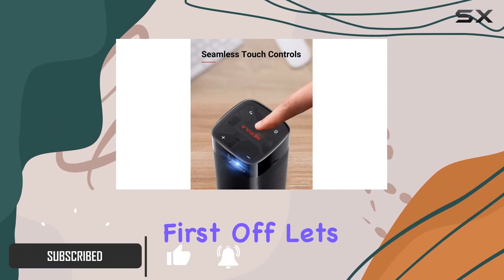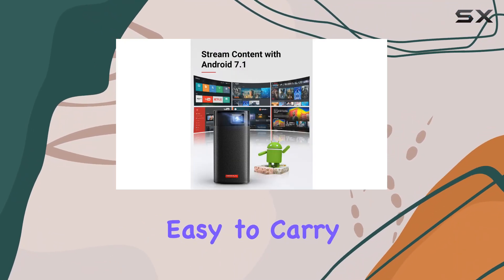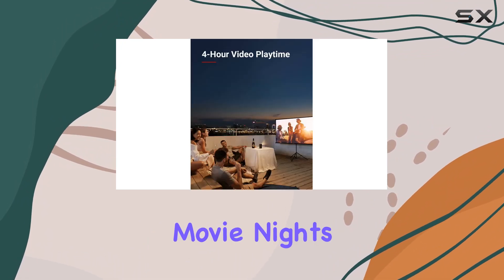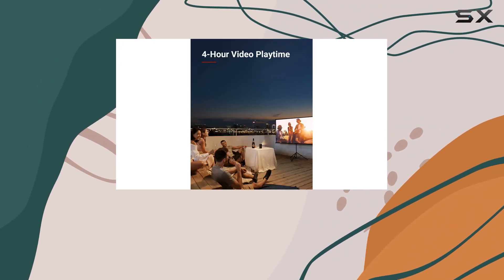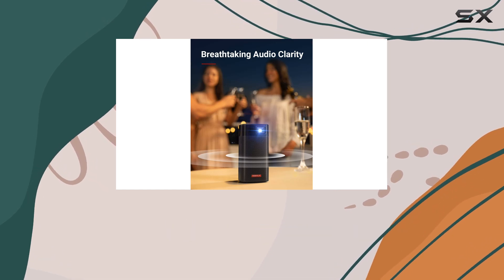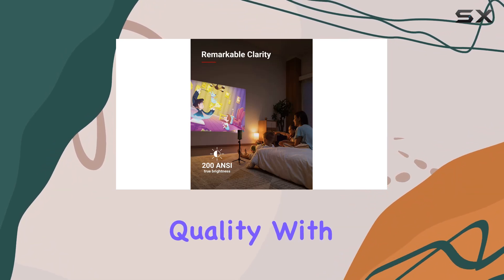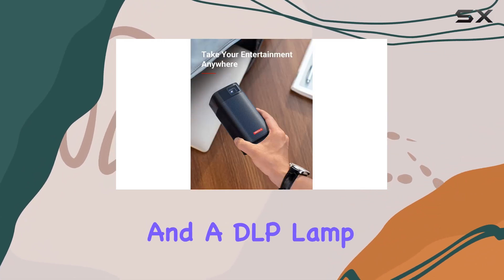First off, let's talk about the design. The Apollo boasts a sleek and portable design that's easy to carry around. It's perfect for movie nights with friends, gaming sessions, or even outdoor movie marathons. The transparent touch panel adds a modern touch and makes navigation a breeze.